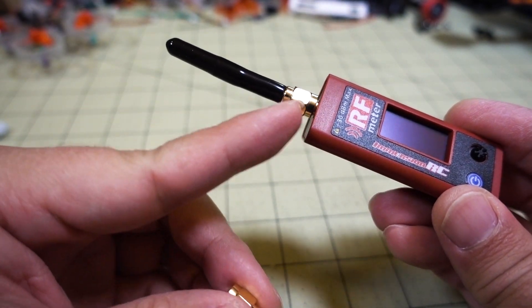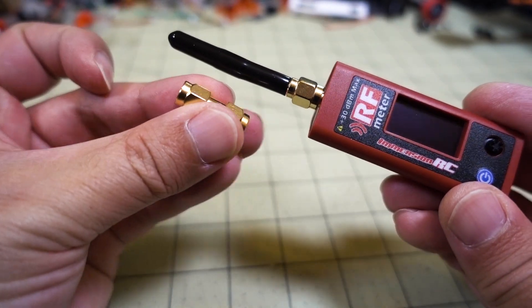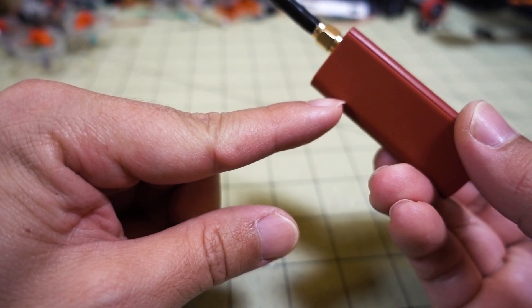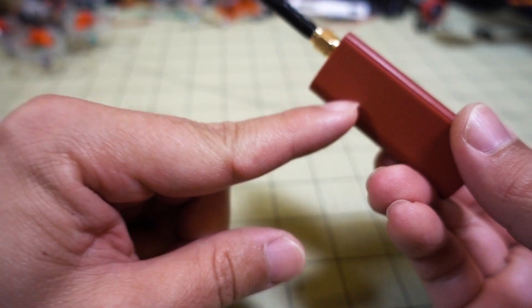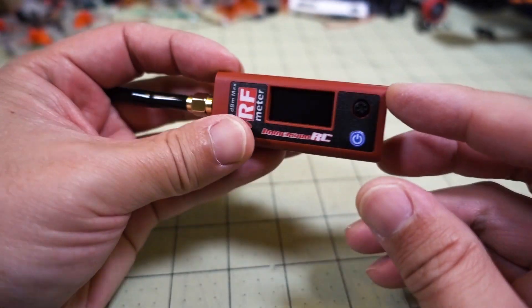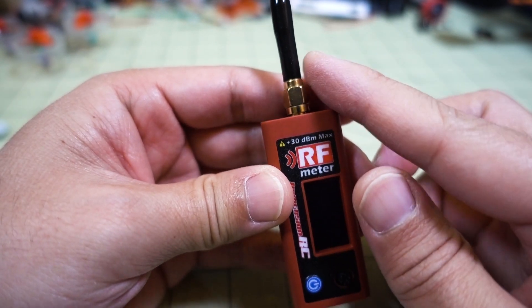Not much comes with it — you get the whip antenna with an SMA connector, a little SMA antenna, plus a small adapter so you can plug it in directly to a video transmitter. It does have a built-in battery, a lithium-ion — 10400, I believe — it's pretty small, like an AAA sized cell.